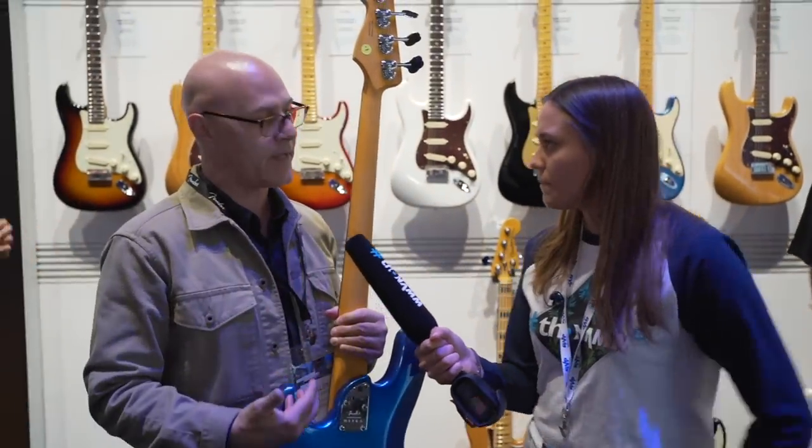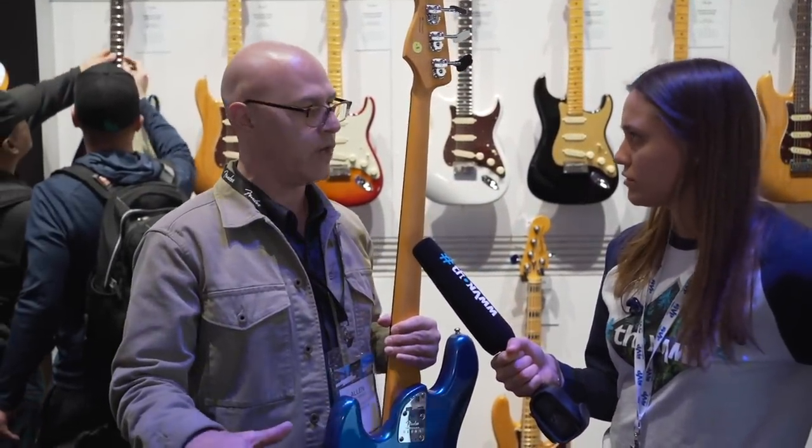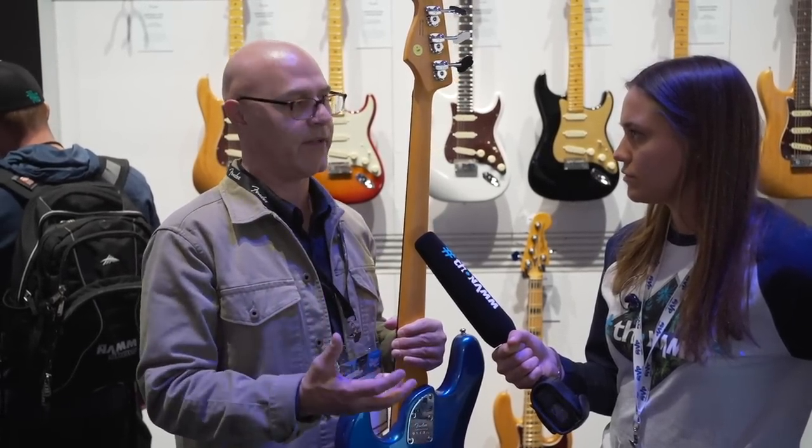We've made active preamps before, but we updated this preamp so there's higher highs and bolder lows. It's a very clean, versatile preamp that gives you amazing versatility for your tone.